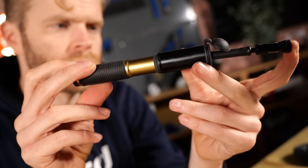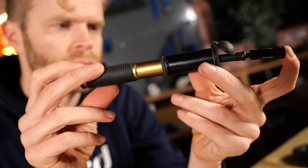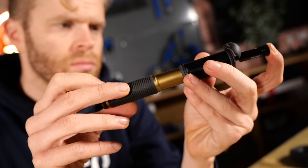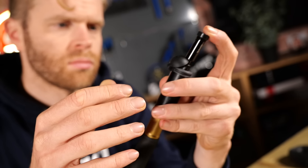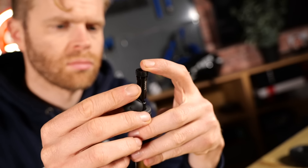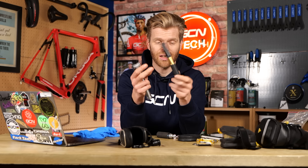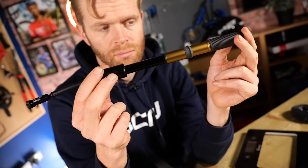The good news is that pumps have actually improved a hell of a lot in the last 10 years. They've got more compact and lighter. Looking at these two for example — this one has just as much power but look how much smaller and lighter it is compared to this. The tolerances, engineering, and machining have just been improved.